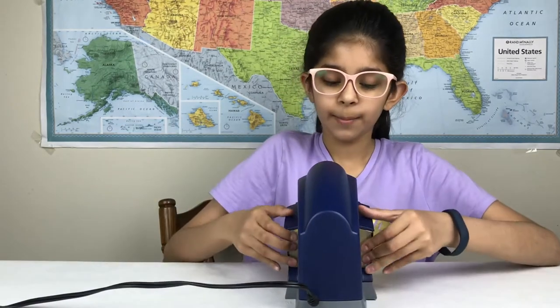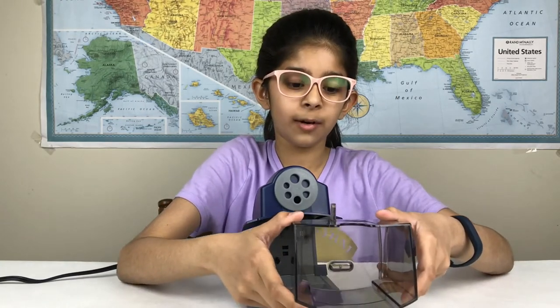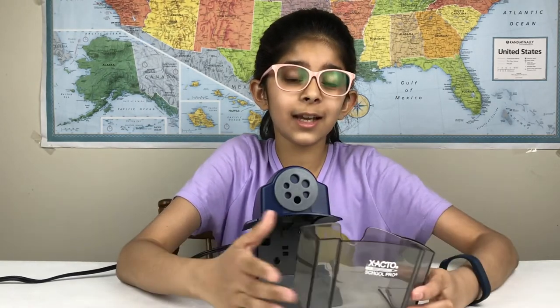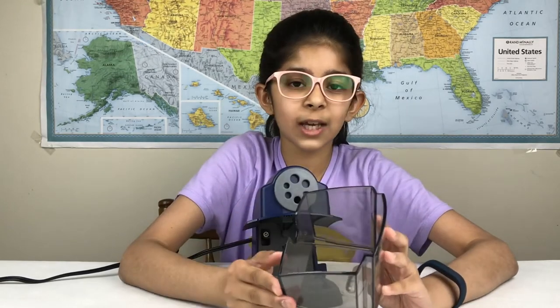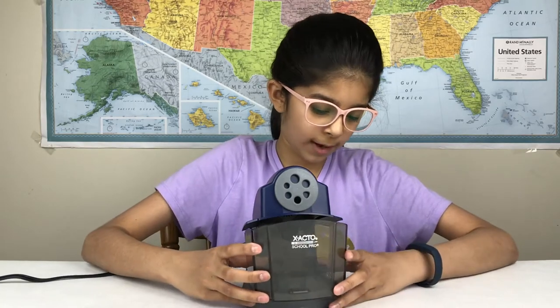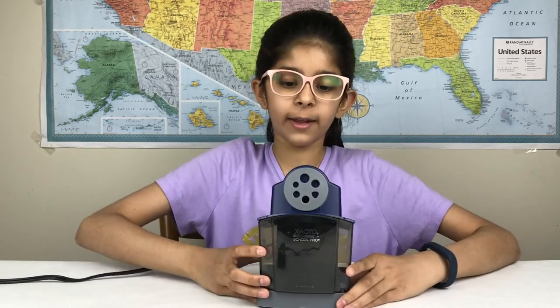You can easily remove it by pushing these tabs forward, and then you can dump out your pencil shavings. This is a decent sized storage box so you won't have to keep worrying about dumping your shavings away. And it clicks back on like that.